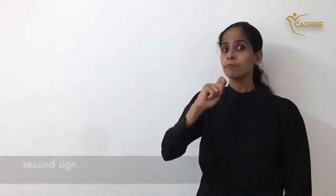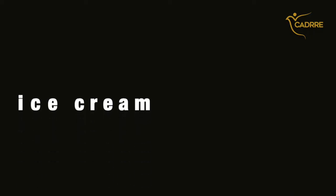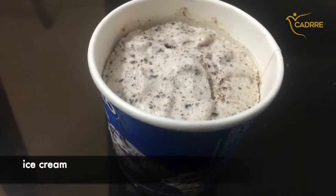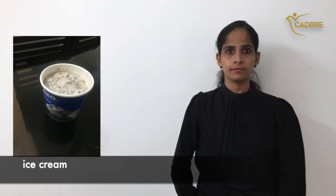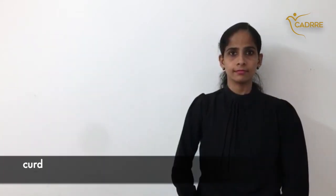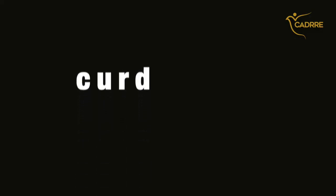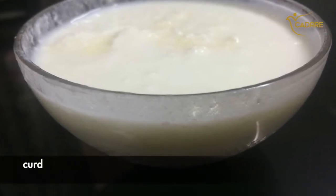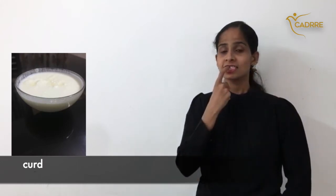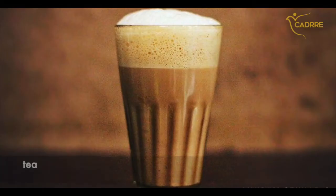Ice cream. Ice cream — second sign. Good. Tea.